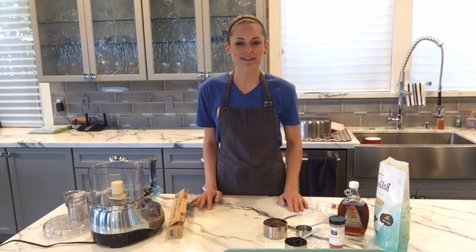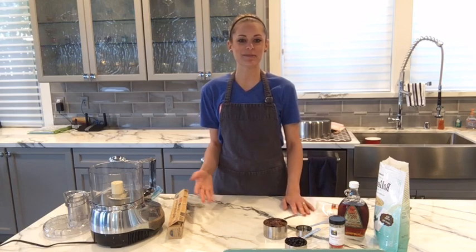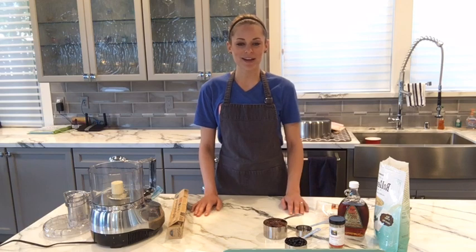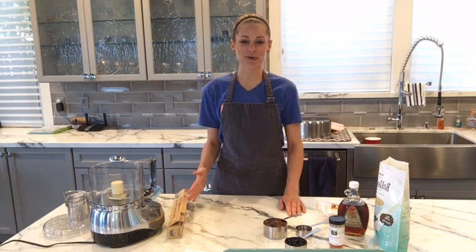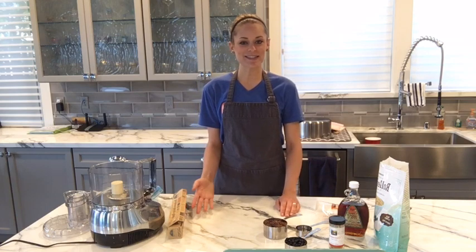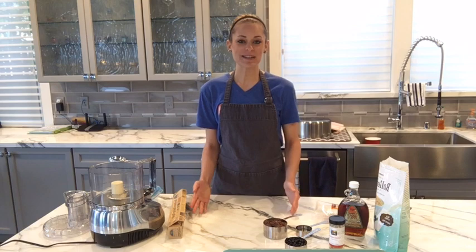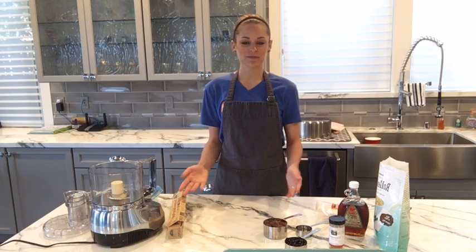I am here today with a live video on healthy homemade granola bars and they take less than 10 minutes to make. Super fast, super simple, and really delicious. I love these and they're really versatile too. So you can take the base recipe and add whatever you like in it, which is really exciting because you can customize it to satisfy your own preferences.